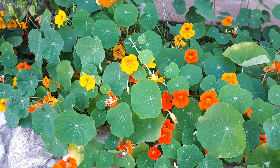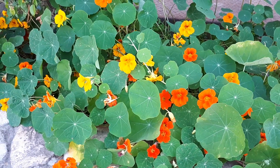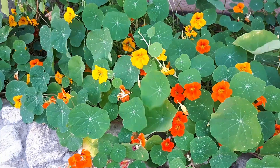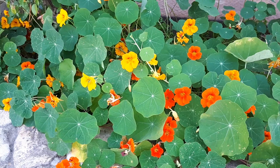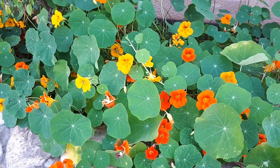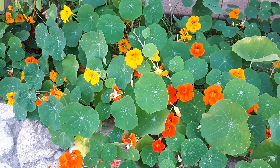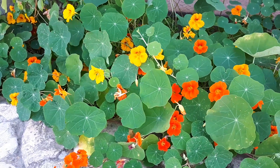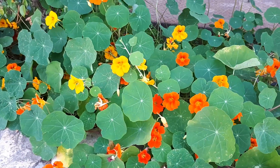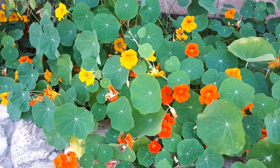It can grow in a variety of climates: Mediterranean, desert, subtropical, and temperate. Hardiness zones range from 10b to 11 for autumn planting, and from 4a to 10a for spring planting. I will explain a little bit more about planting seasons shortly.